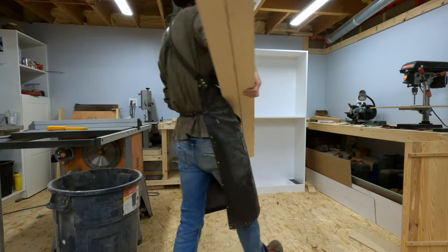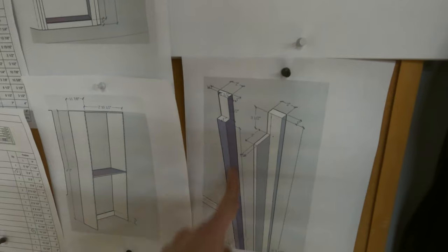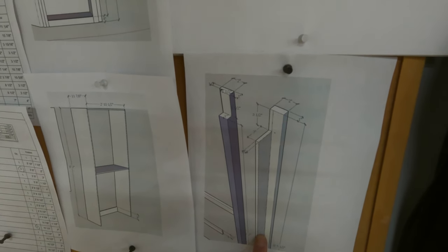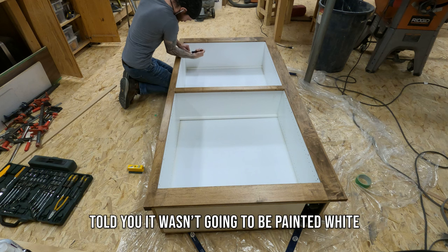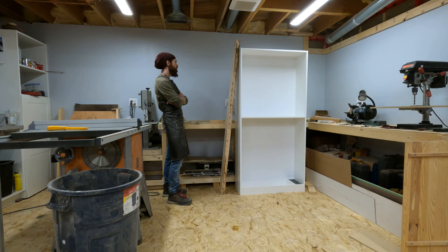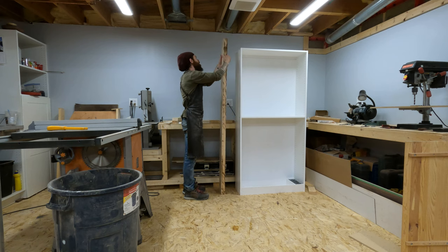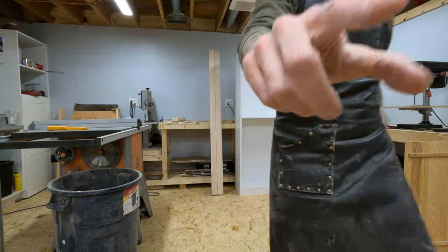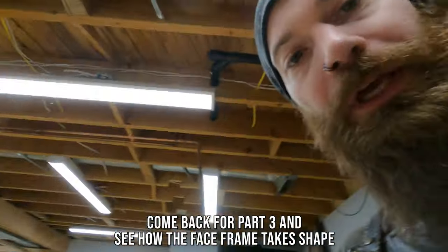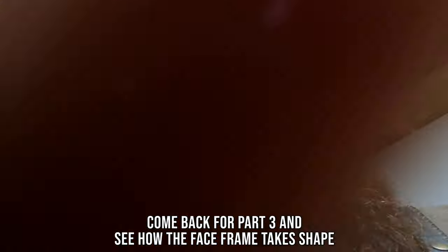With the hinges installed and the social media content filmed, the next part of this process is to figure out how to make all of these funky little cuts to make these hinges actually fit properly with the face frame that I still need to make. So let's build a face frame tomorrow, because today has been a really long day. Oh — are you okay? Oh no, that was a big fall.